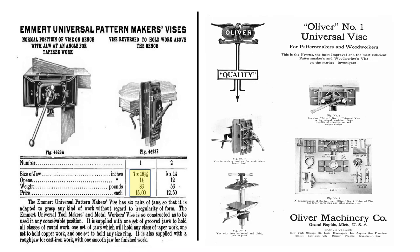The Emmert vise was highly sought after by pattern makers and woodworkers alike, almost immediately upon its introduction to the market, but it was quite costly. The full-sized version fetched $15 in 1911, which is approximately $415 in today's currency adjusted for inflation.